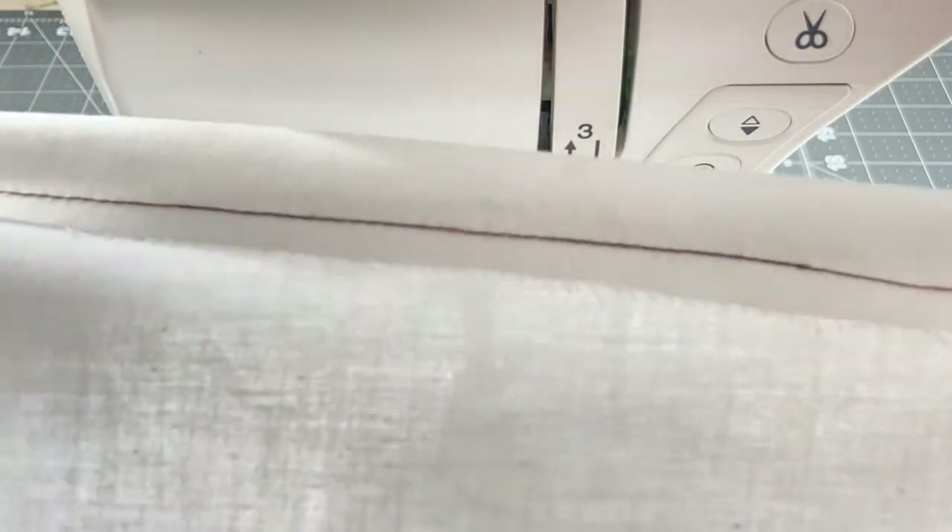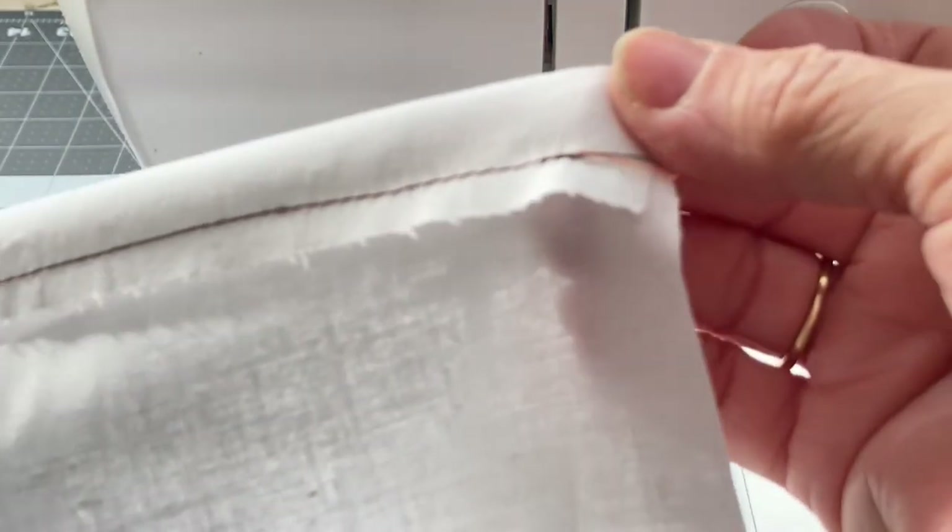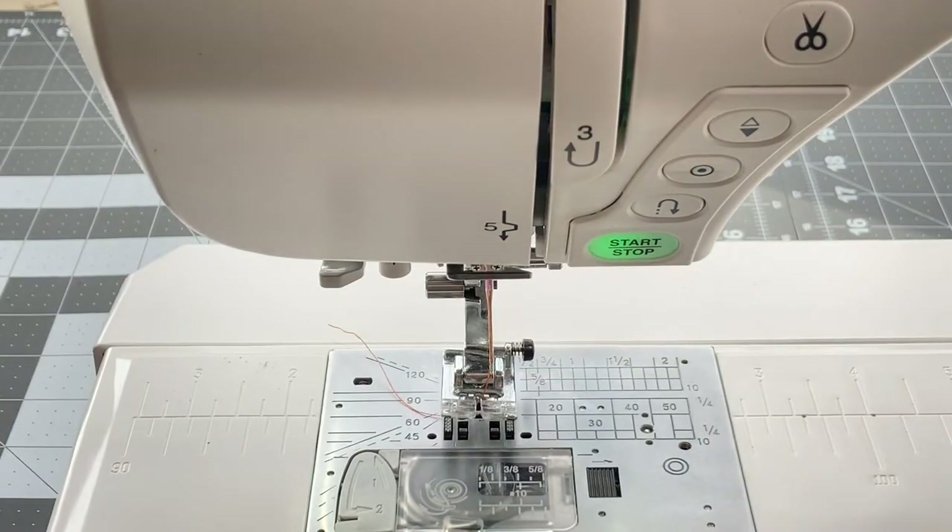There you have a stitch that is perfectly one quarter of an inch from the edge of your fabric. We do the stay stitching at the beginning and the end so that our stitches will stay in place and they don't come out as we use our project.